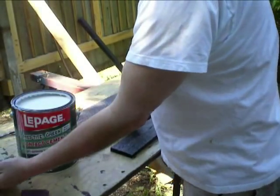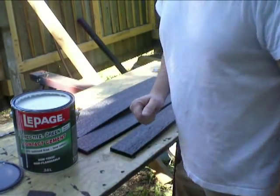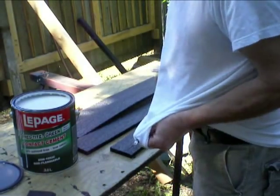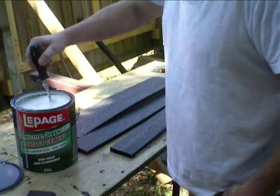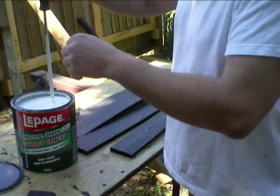This has got a bit of a shiny surface, so I did rough it up a bit with sandpaper. I'm not sure if I have to stir this or not, but what the heck — I'll give it a quick stir. It's got a milky, thicker-than-milk consistency. I don't think it needed to be stirred.